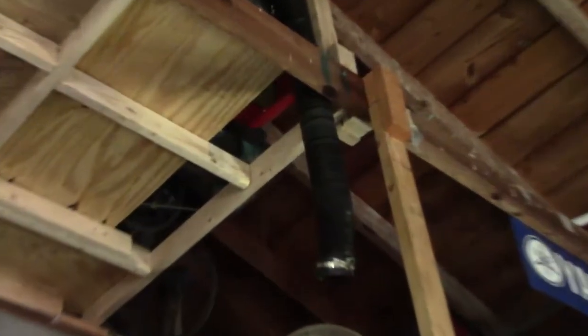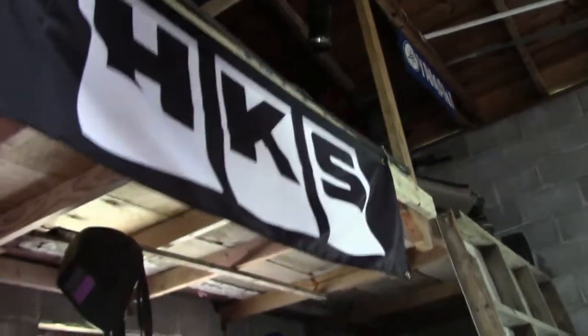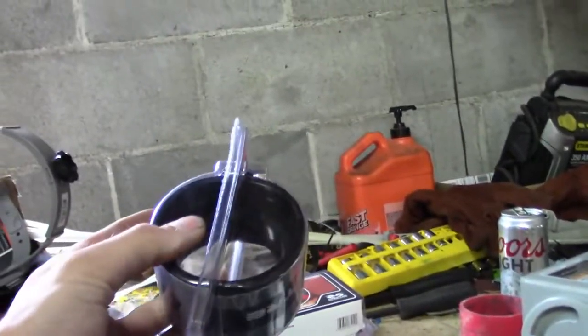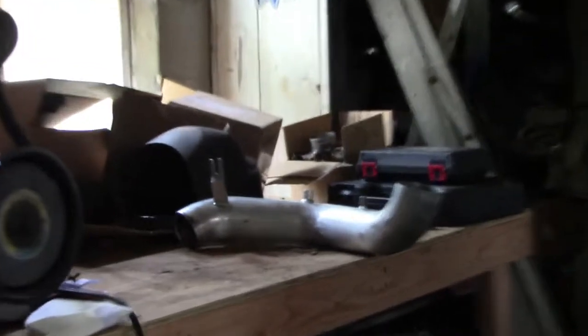What's up everybody, today we're gonna be making a snorkel for the gambler car. I've been meaning to do this for a while. I forgot to order a four inch coupler because the tube I'm going to use is just this home depot stuff — it's four inch diameter — and most of the stuff at the auto parts store is three inch. So I've got one of these from the parts store and a three inch to two and a half inch coupler, plus some random intake pipes.